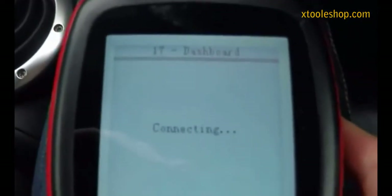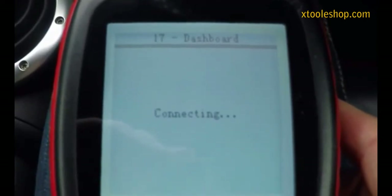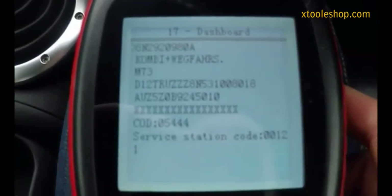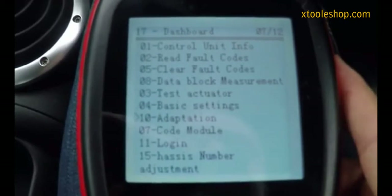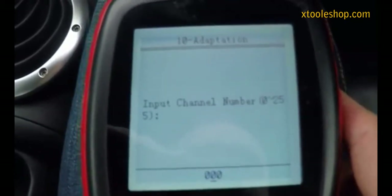It'll take a little while to connect. Once you're in there you need to go down to number 10 which is Adaptation, and we want to read channel 30.